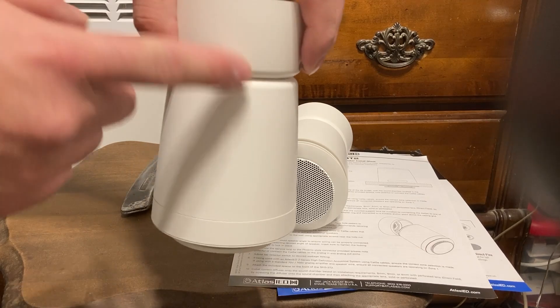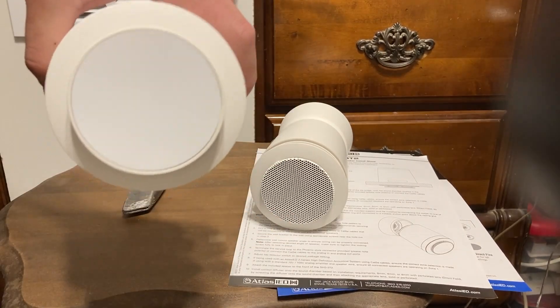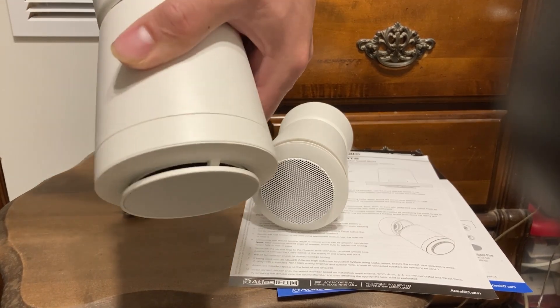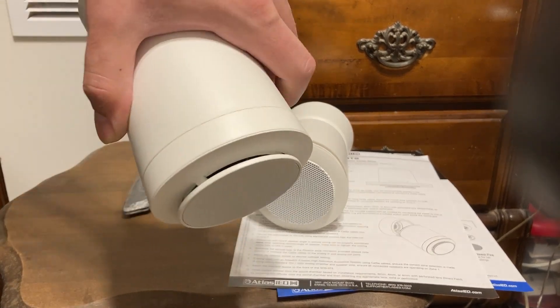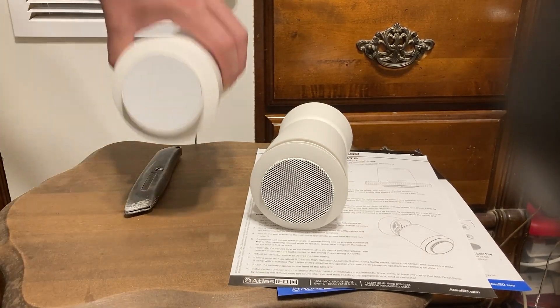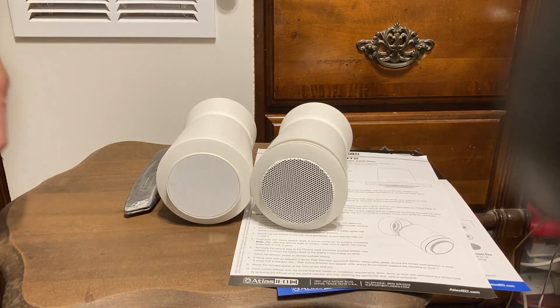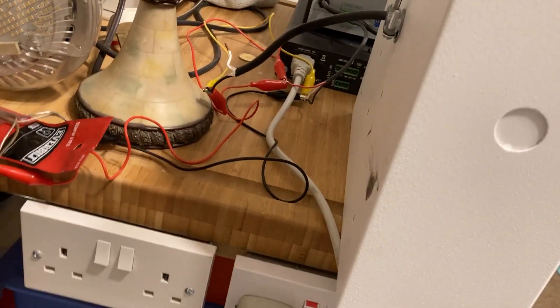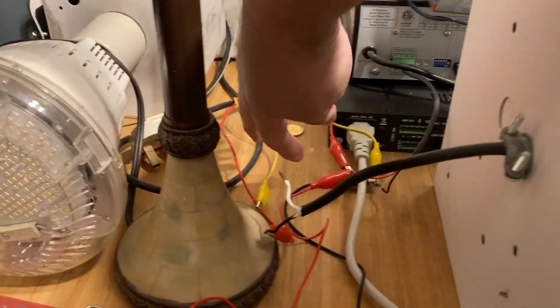I'm going to take the tops off once I install them — they're going in the main room. I'm not sure whether to put them on a separate amp because these are very quiet. For comparison, let me connect another speaker alongside these.